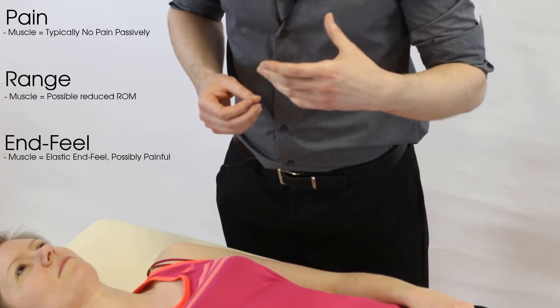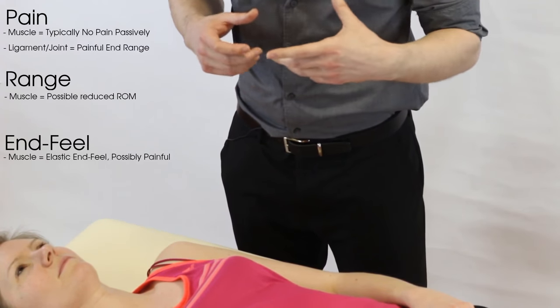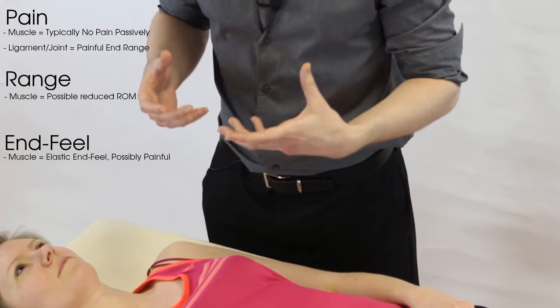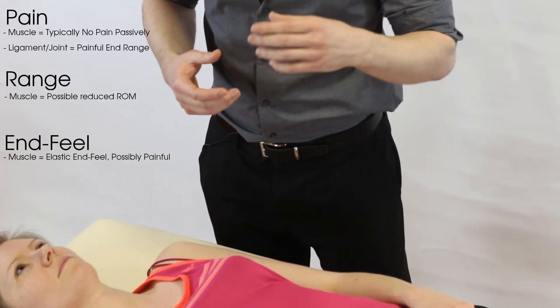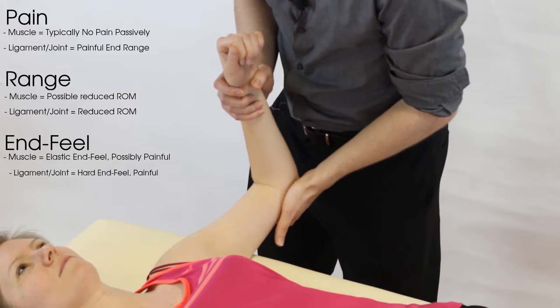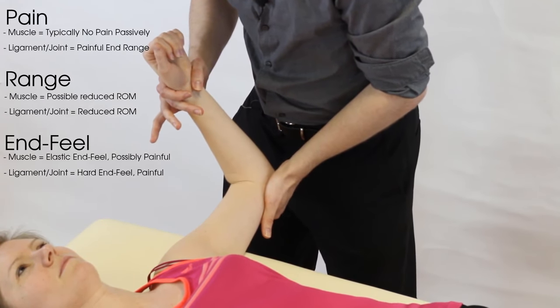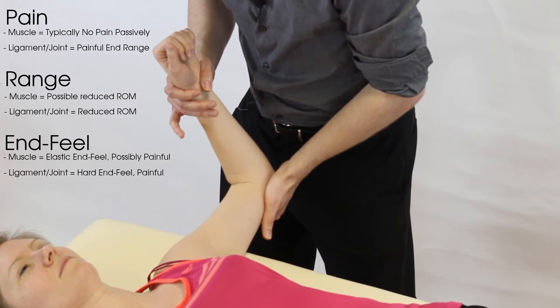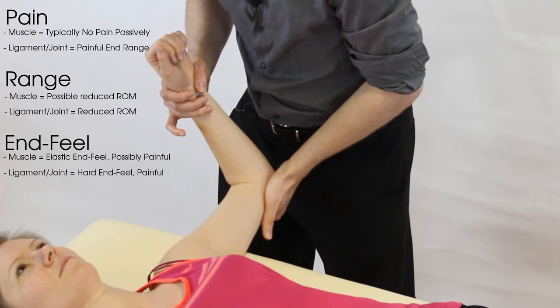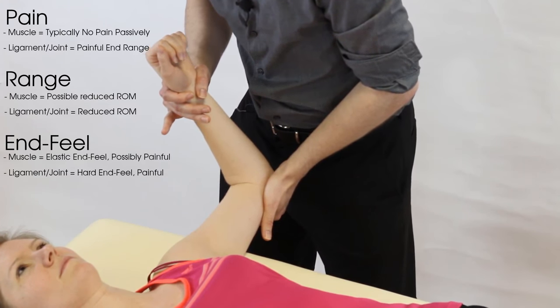Conversely, for the osteoarthritic or frozen shoulder group, you'll get pain at end range with restricted end range due to loss of joint space or a tight joint capsule. Lateral rotation is very often lost in frozen shoulder and osteoarthritis, and it will feel very hard and may be painful at end range as you're jamming the joint.